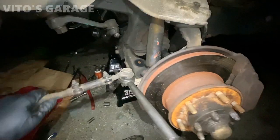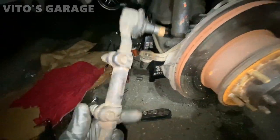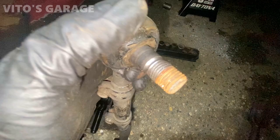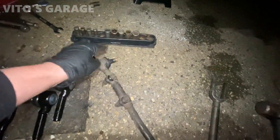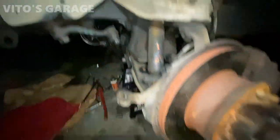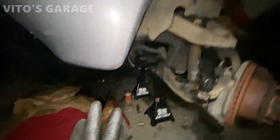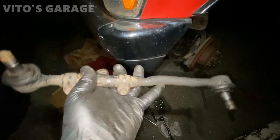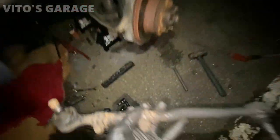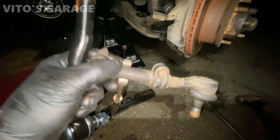Finally got this bad boy out. Initially this boot was not torn but as you can see there's no grease and there's rust inside too. It was already loose before I started hammering on it. I'm actually thinking of replacing the pitman arm too, I'll probably order that. Now I can basically grab this assembly - the sleeve is loosened up - we're gonna undo each tie rod from this and install new ones on both sides. Added a bunch of copper paste on the new one, ready to install it onto the sleeve.